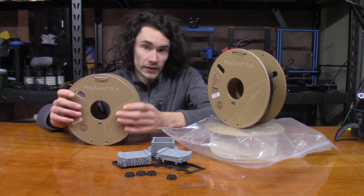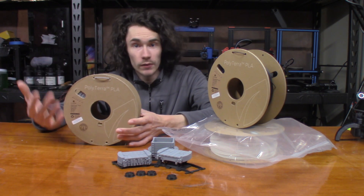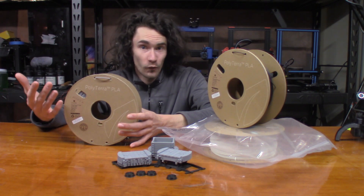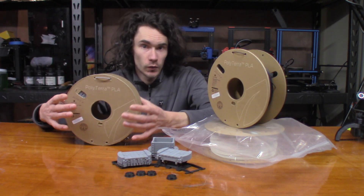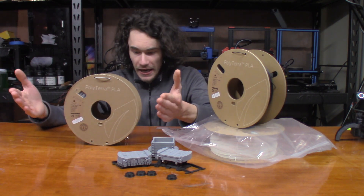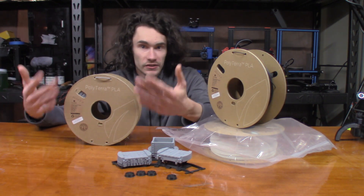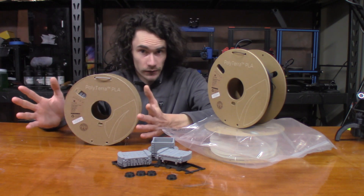They're also trying to make this filament more biodegradable, and in current testing it is showing that it can actually break down faster than regular PLA. Additionally, they're using 20% less virgin material to make this, as they're using a filler to reduce the amount needed, which also reduces the overall amount of resources required.